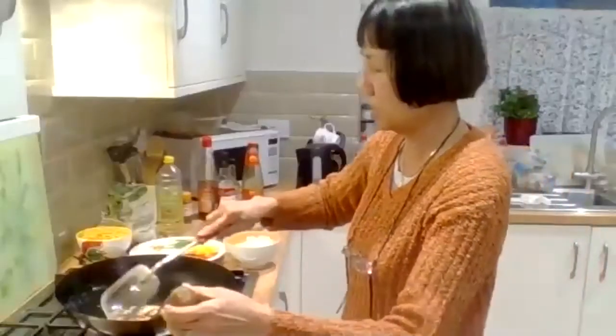We're just cooking the chicken on a low heat, browning it, cooking it through. You can put the lid on just to cover the chicken up so the steam cooks it in and it's quicker.